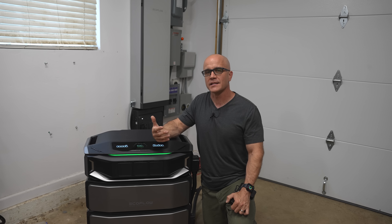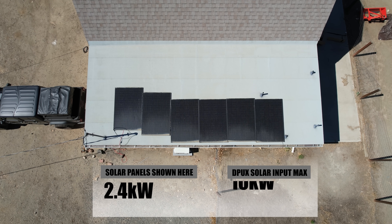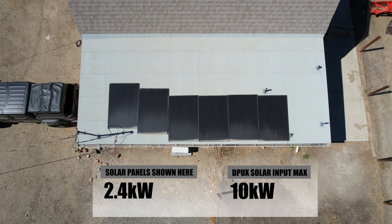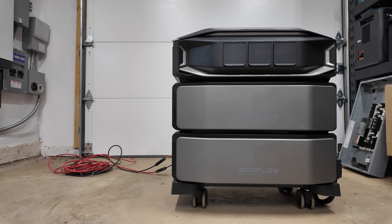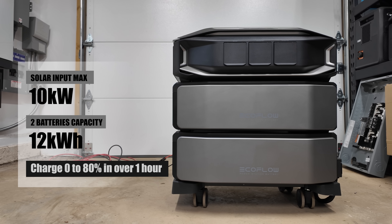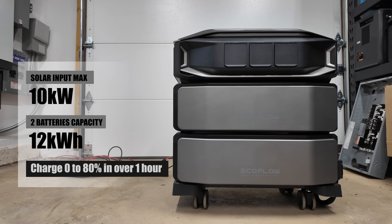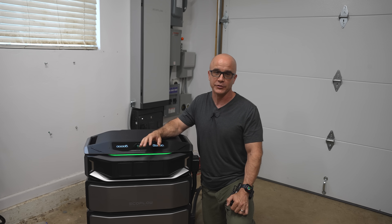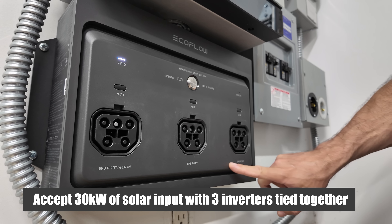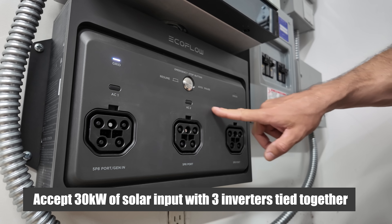To put that in perspective, that's enough energy storage to run the average American household for weeks during an extended outage. And because this is not simply about storage, the solar input is equally impressive. Each inverter supports up to 10 kilowatts of solar input, which means the system can recharge extremely quickly during daylight hours. With two batteries connected for a combined 12 kilowatt hours, you can go from zero to 80% in just over an hour with 10 kilowatts of solar panels. You can also tie three of these together with the Smart Panel Inlet Box and accept 30 kilowatts of solar, which is impressive.